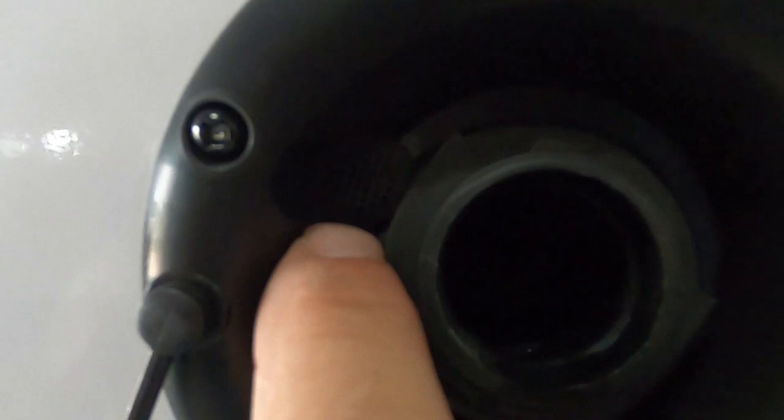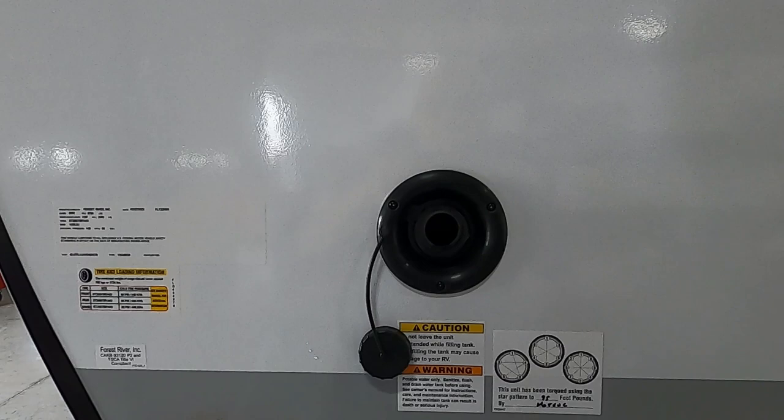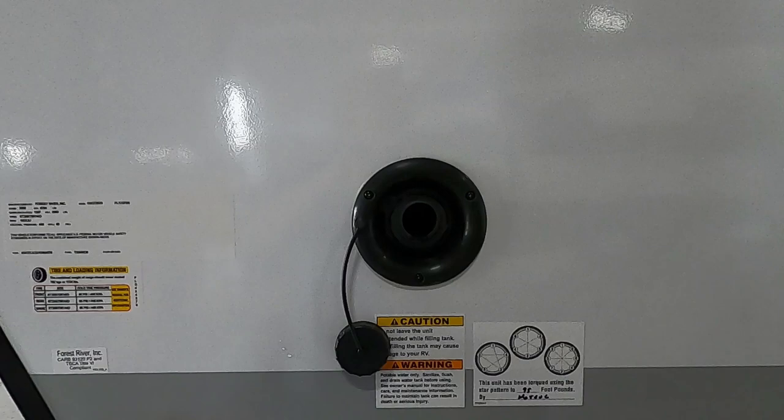There are two ways to tell the tank is full: one, there's an overflow valve right here, or two, on the inside where you check the levels of your black and gray tanks, there's also a button for your fresh water. Keep an eye on it and don't leave it unattended while you're filling it.